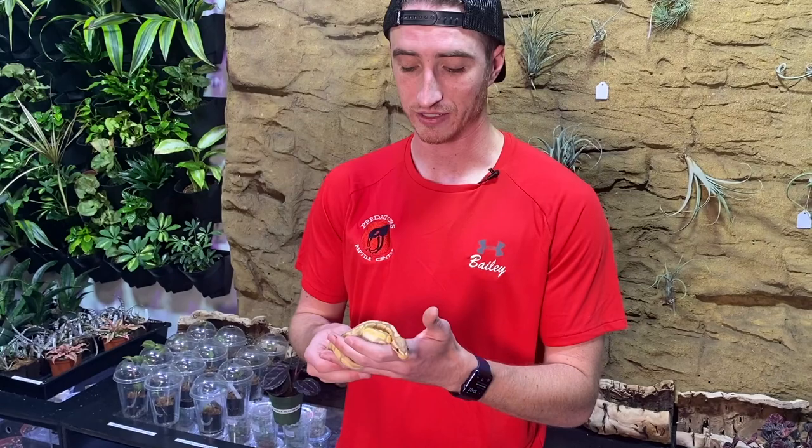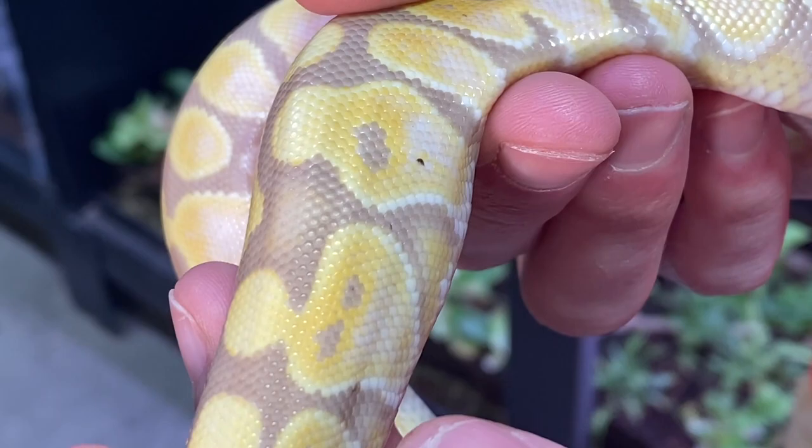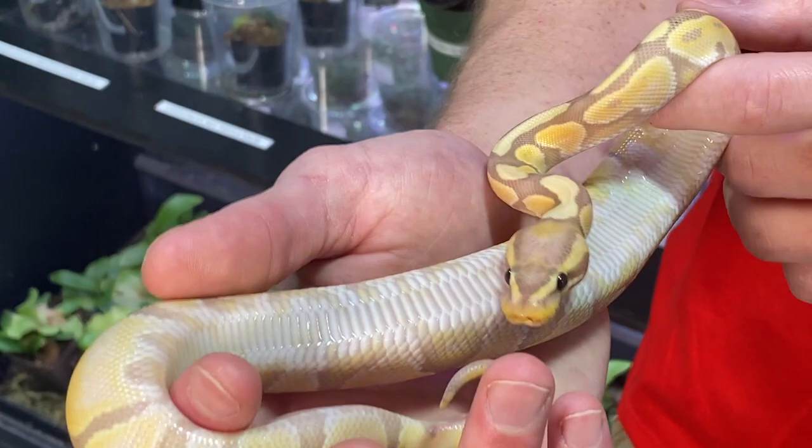Now as far as what to look for, I'll show you a few things to look for when looking for mites. Disclaimer — this snake does not have mites. The banana morph ball python does have freckles that can sometimes look like mites. This snake has been thoroughly checked over, does not have mites, perfectly clean snake. We'll look at this little freckle right here — it kind of looks like a mite. Mites will be a black dot up underneath their scale or walking across the body.